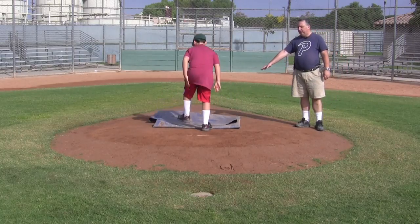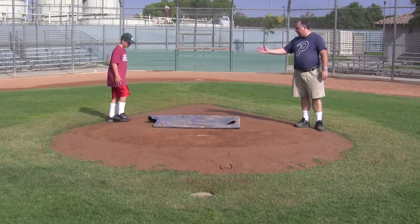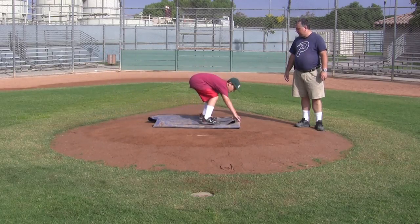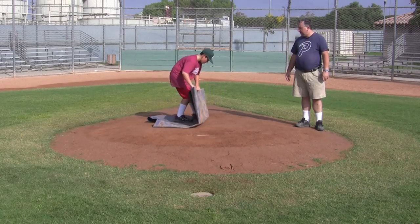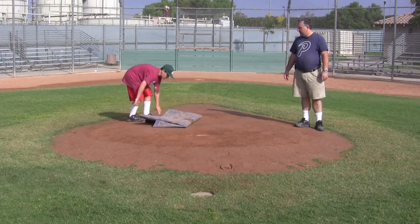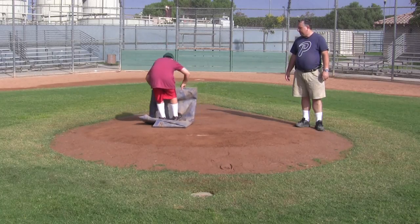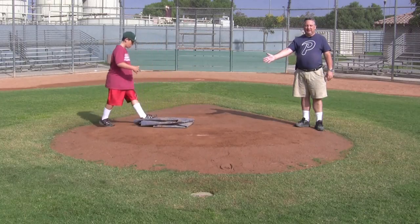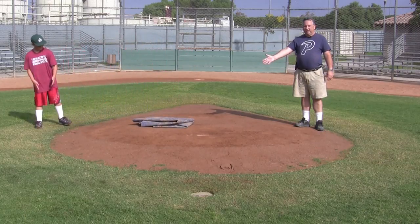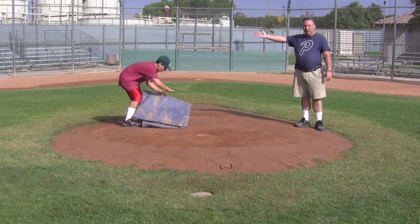At this point, fold it just like a beach towel — fold it one more time, making sure you grab the bottom. Now the cover is nicely folded and neatly ready to go, and you can pick it up and move it over to the dugout.